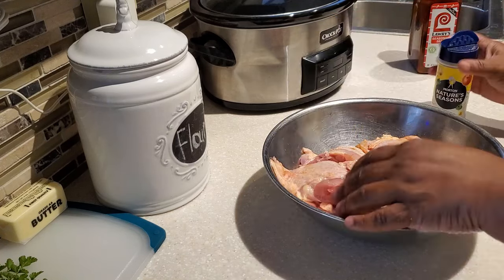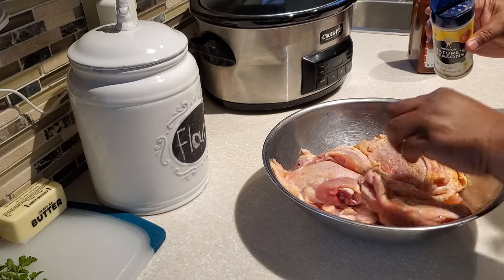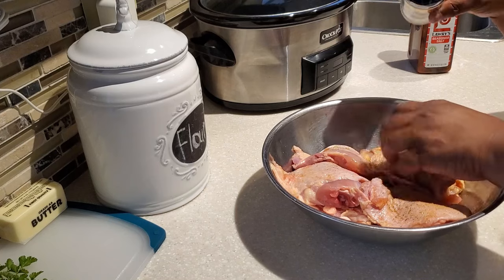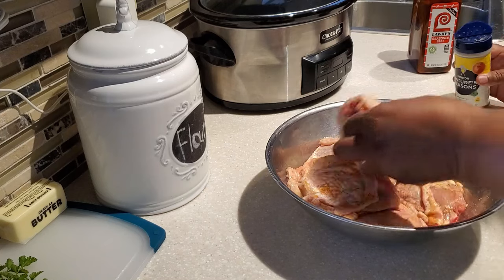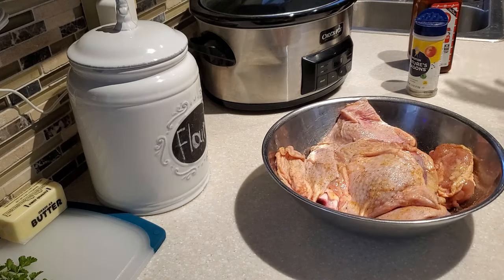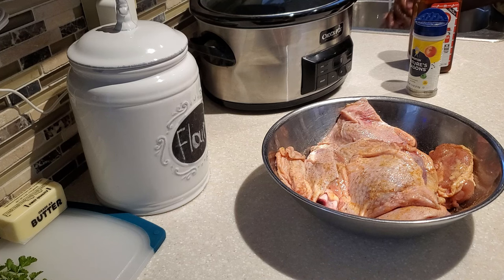The Nature's Seasoning is a blend of pepper, garlic, and onion powder blended together with a couple of other spices and a little parsley as well, so I'm going to sprinkle that on back and forth. If you don't have Nature's, you can just use some additional salt, pepper, a little garlic powder, or a little onion powder. Those seasonings can be kind of strong and overpowering, so just use a little bit. I'll have that information in the description box below.